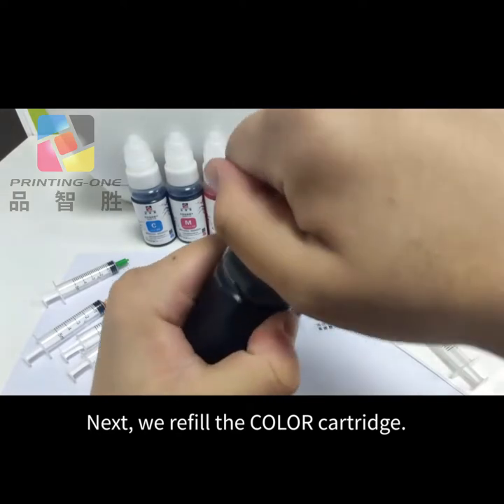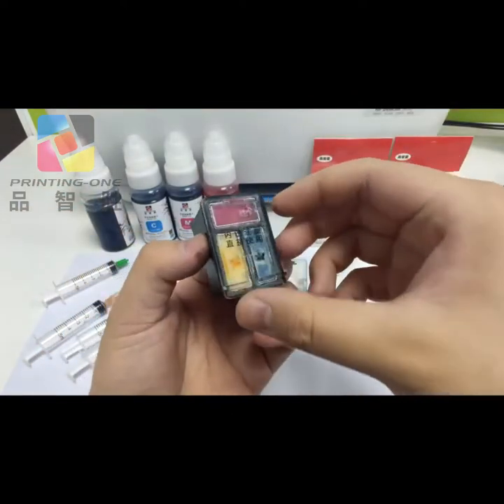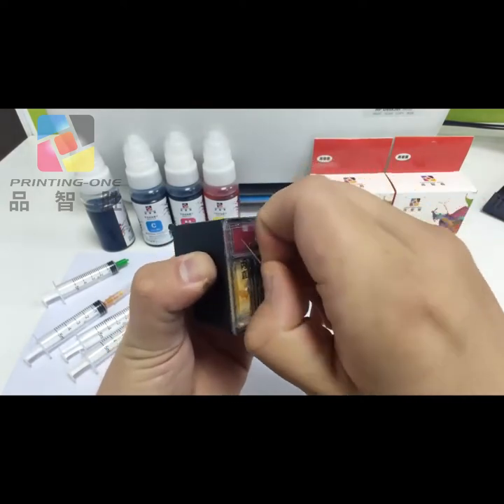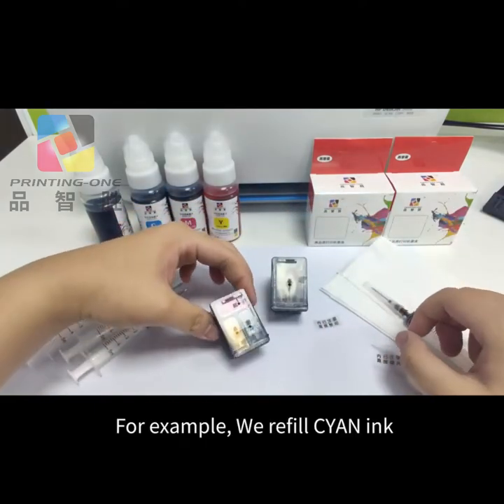Next, we refill the colored cartridge. Remove the sticker. For example, we refill cyan ink.